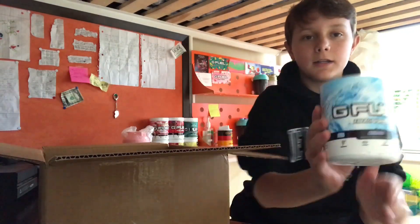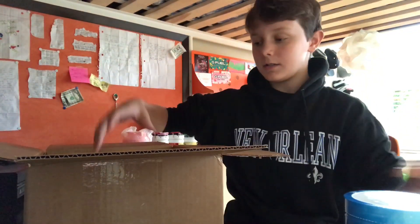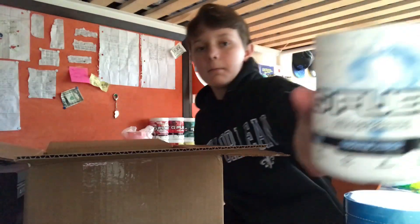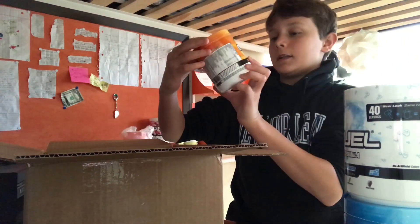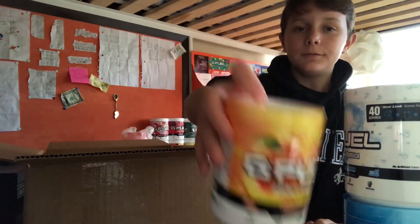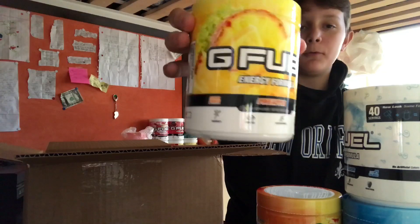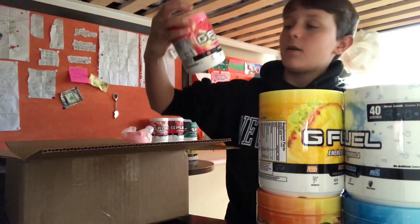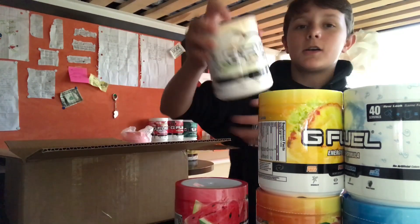First tub we got is Blue Ice. I'm going to be doing taste tests on all these. Next one we got is Mystery Flavor. Next one, Peach Mango. Next one, Pineapple. Next, Watermelon. And the last one, Coconut.